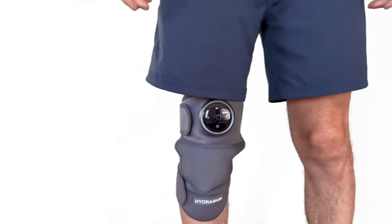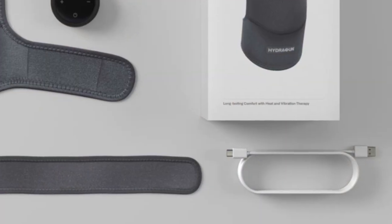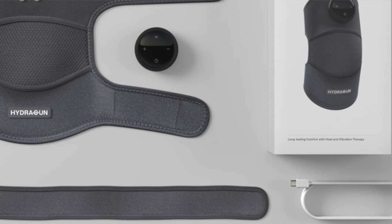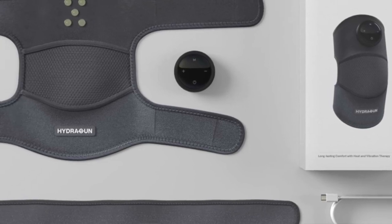Let's take a quick look at what all comes in the box. You'll find the control pod, which is also your battery. You get a user's manual, the USB-C charge cable, the extension strap for shoulder use, and of course the unit itself.